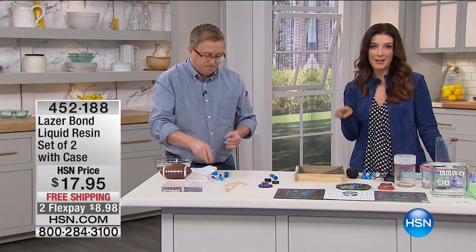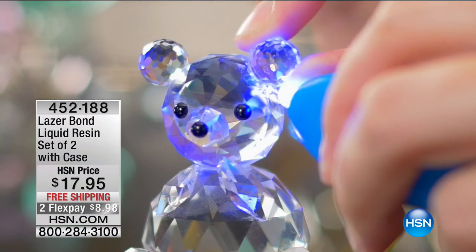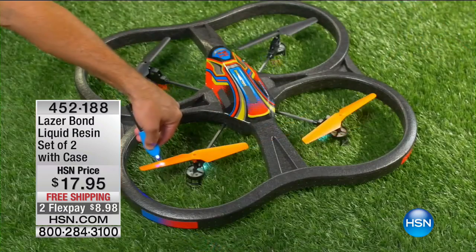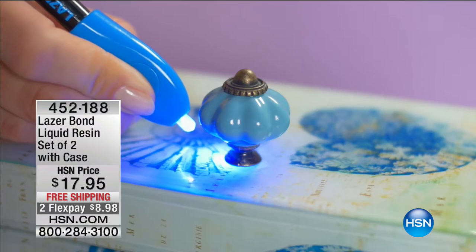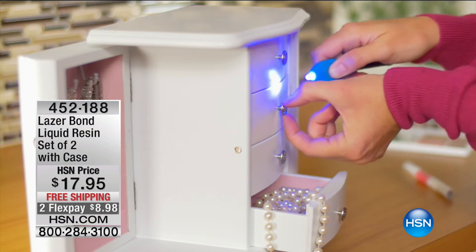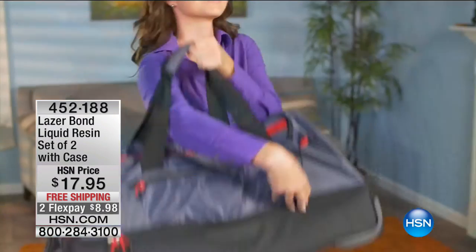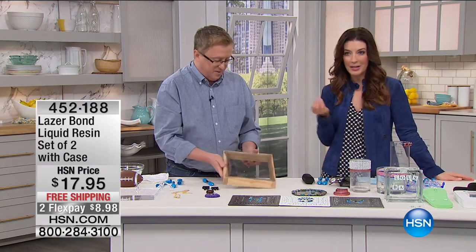Think about everything that's in your house right now that's broken. I can list about 10 things in my house that need fixing. This is not the glue that you get in a tube where you end up gluing your fingers together, or you cannot get it to stick, or it dries out after the first time you use it. Every time you reach for that little pack of glue in your junk drawer, it's dried out. This stays a liquid until it's a solid.